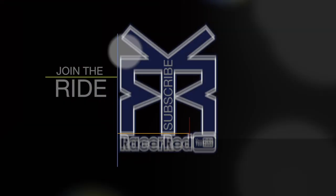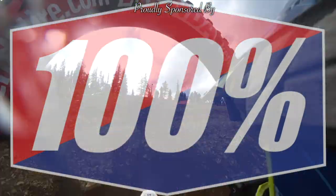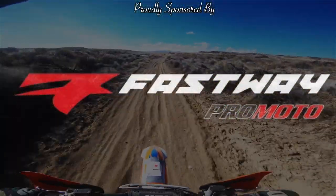You're out there, you're riding, you're having a good time, and taking in the outdoors. The fight isn't over. The fight is just beginning.